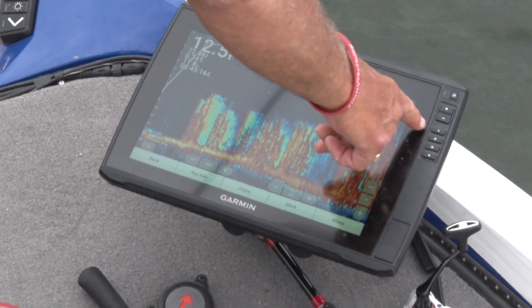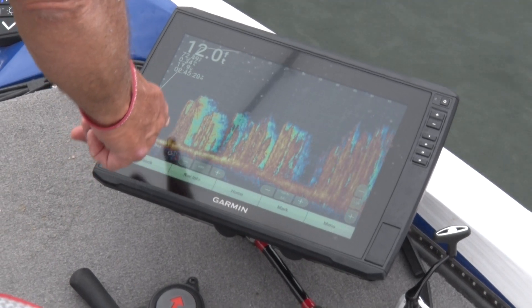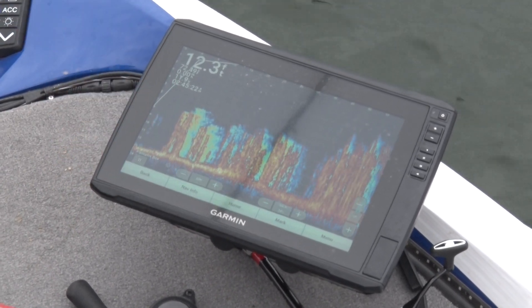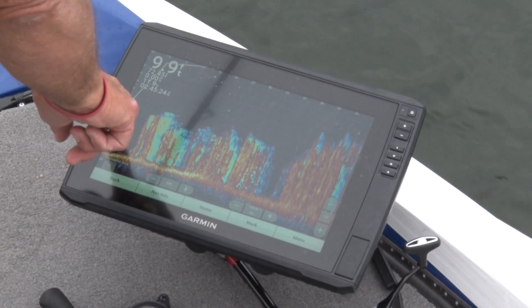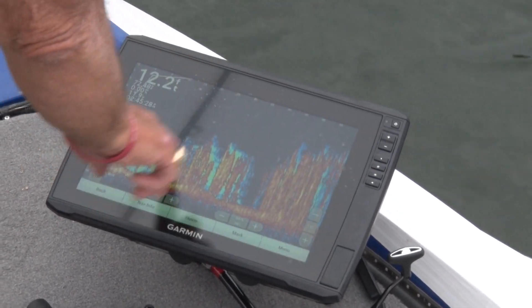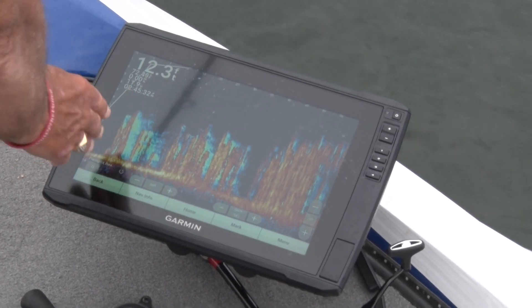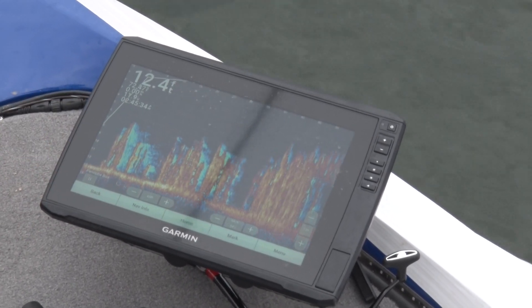You can see the grass. I'm looking out here 60 feet away. My boat is right here. You can see this is the edge of the grass line right here. All of this is grass and that grass is coming up seven feet at the top. I'm in 11 foot of water. This is the top of my grass - this is the edge right here.